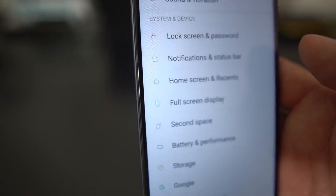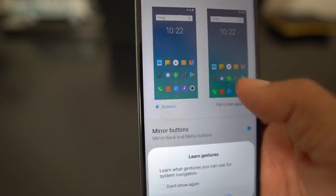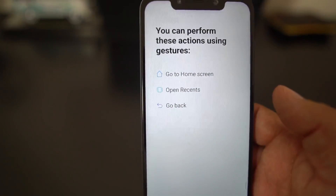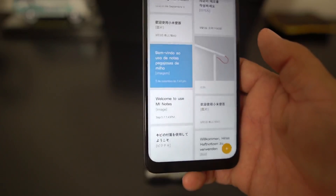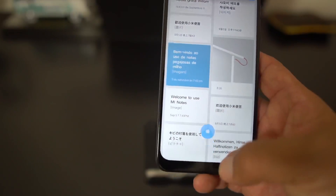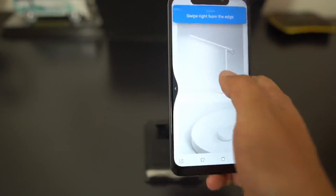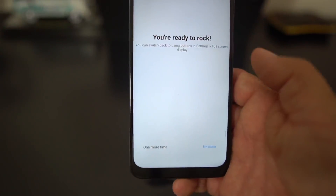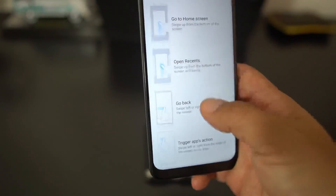Go into Settings, Full Screen Display, and choose full screen gestures. The cool thing is it gives you a little tutorial. It says you can perform these actions using gestures: go to home screen, open recents, go back. Hit that Learn button and it starts teaching you. It says swipe up — boom, you go home. Then swipe up and pause to get your recents — swipe up, pause, got my recents. Then swipe from the right or left edge to go back — boom, you're ready to rock and roll.